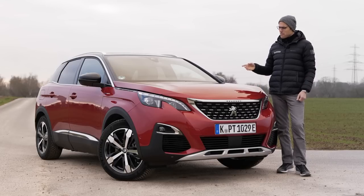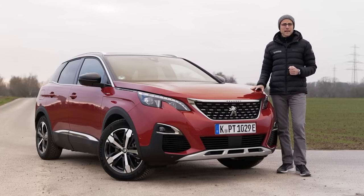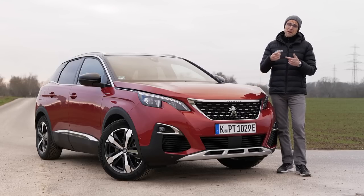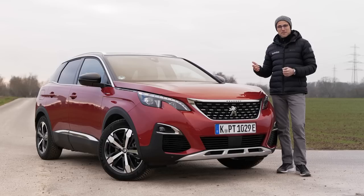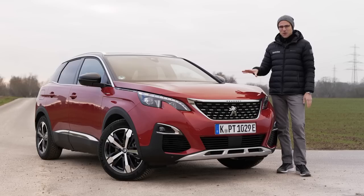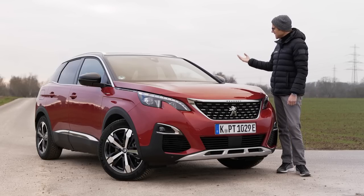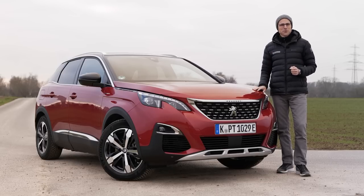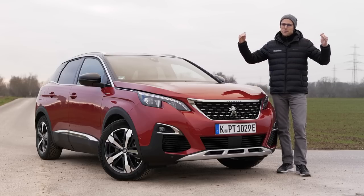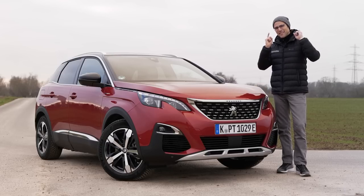Welcome to this full review of the Peugeot 3008 plug-in hybrid as the sporty top GT trim — the Peugeot 3008 GT Hybrid 4. This top version with the new hybrid drive, covering exterior, interior, and the driving experience here on AutoCoreFuel, your number one resource for in-depth car reviews. Tom is in front of the camera, Joan is behind, and everything after that: full HD, full screen, and full length. Let's go!